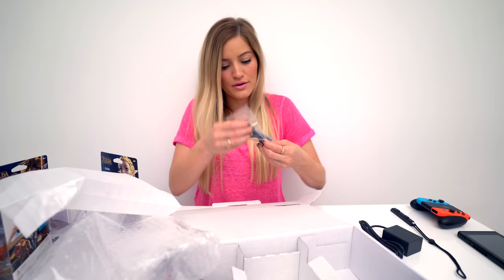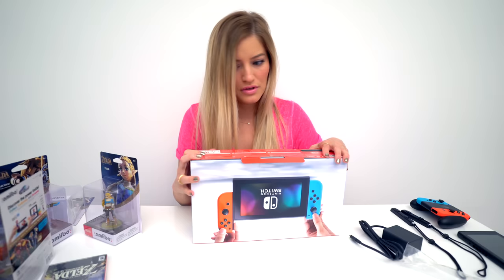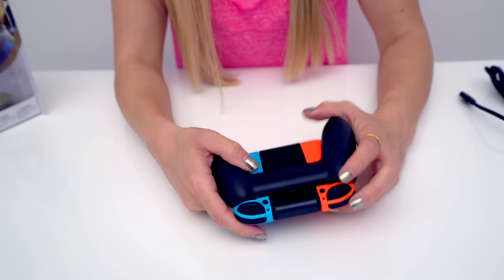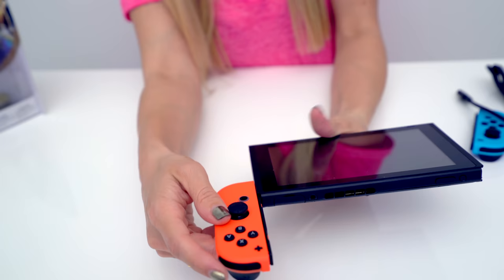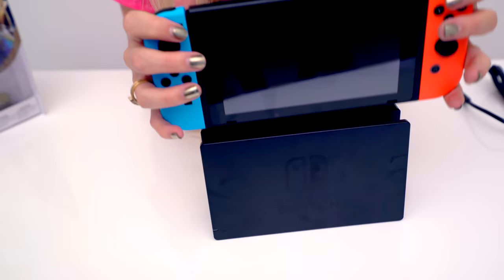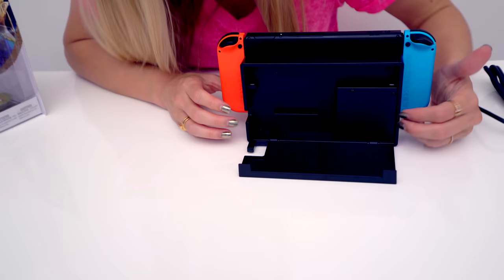Our other Joy-Con strap. This box is really pretty too — I kind of want to save it. So to release the Joy-Cons, you just have to push this little button right here and pull up. And connecting the Joy-Cons to the tablet is just as easy. It feels pretty solid — a nice substantial feel. Switched in.